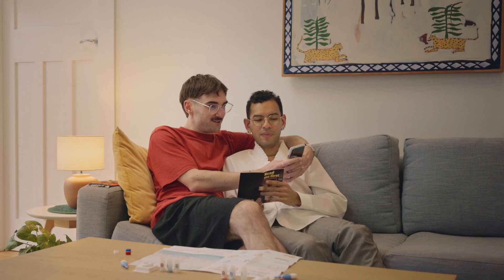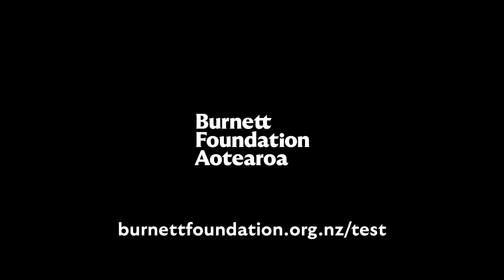For more information or to order your HIV self-test, visit burnettfoundation.org.nz.